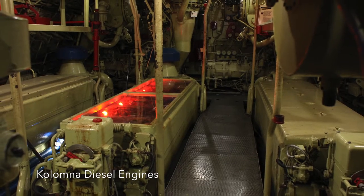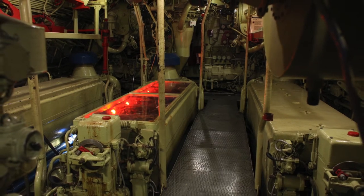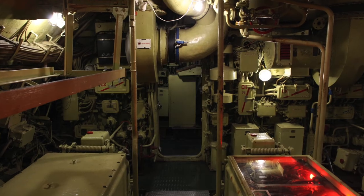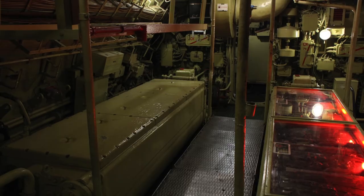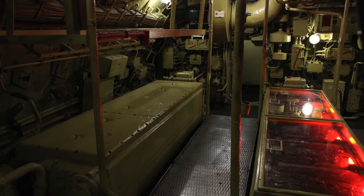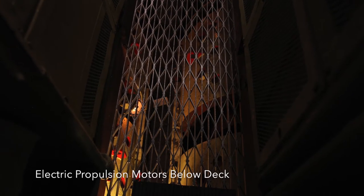I have taken this submarine down 900 feet below surface. Our sister ship can dive even deeper. I cannot tell you how much deeper — it is secret. But not more than 1000 feet, or the hull will be crushed like an empty can.